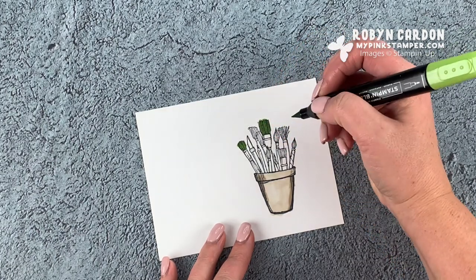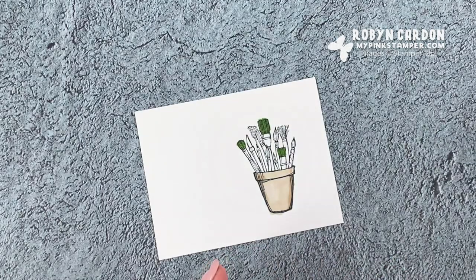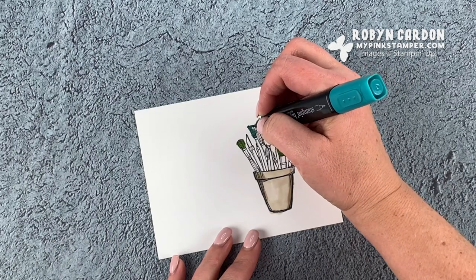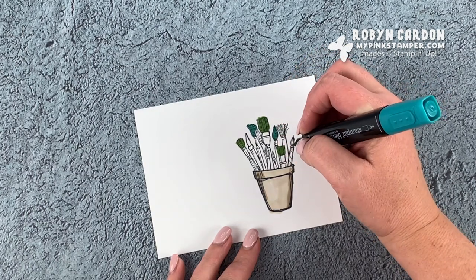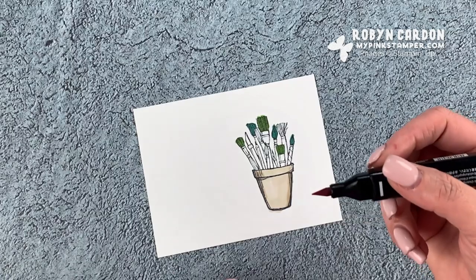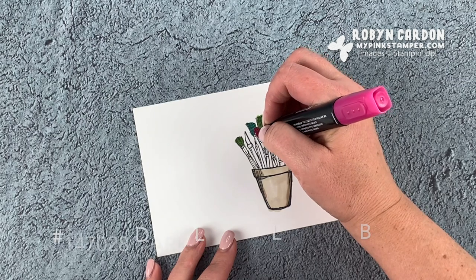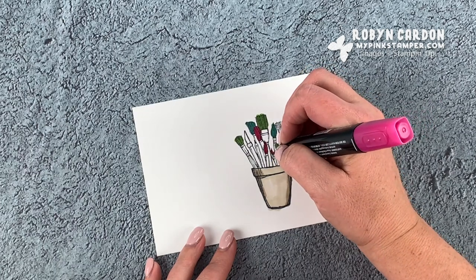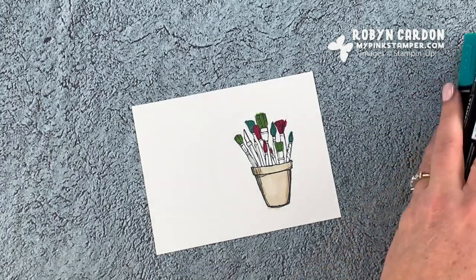My brush is splattering up and over and out. I have the granny apple green done on three brushes. Now I'm using dark Bermuda Bay and I'm going to do this brush here, and this one, and this little piece over here. Then the rest of the brushes, besides the blade, I'm going to use dark lovely lipstick — it coordinates really well with our melon mambo. So I'm going to be using melon mambo cardstock in a little bit. How fun is that! Now I can set these aside.